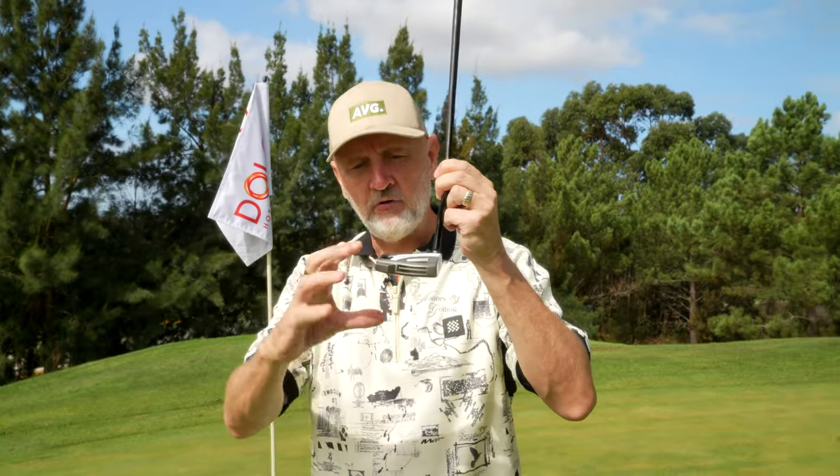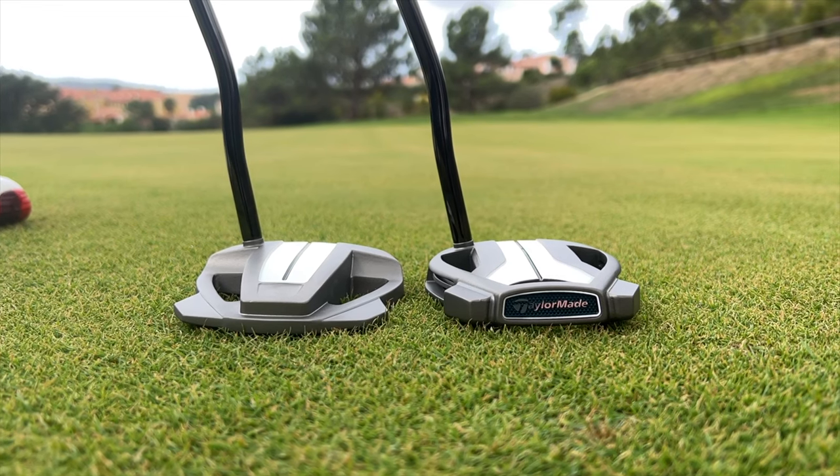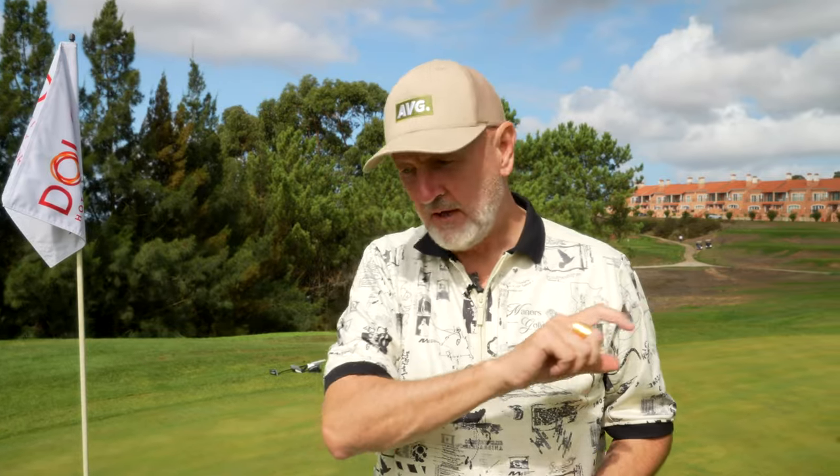If you take a look at the back end, you'll see weight where you'd expect it to be, but that means it changes the profile as well — it becomes a bit chunkier rather than slimmed down at the back. These are two very different models, and that's why this lineup of five models has been the best we've ever seen from TaylorMade in terms of their Spider range.